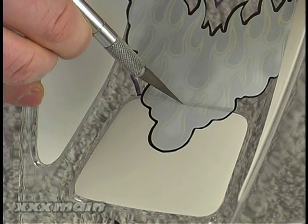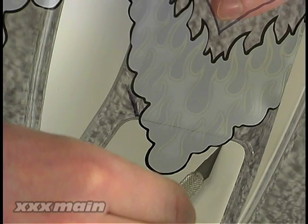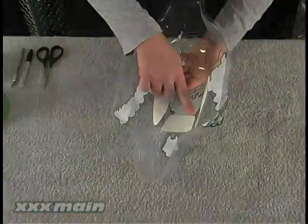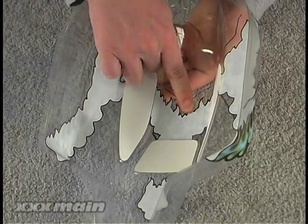Once all the graphics are on the body, you need to trim them where they overlap the window masks, so after you're done painting and you remove the masks, you don't pull the internal graphics off with them. Use a sharp hobby knife to carefully cut the graphic along the window mask line and remove the excess portion that overlaps the window mask. You should go over all the internal graphics with your finger and make sure they are firmly pressed down within the body.